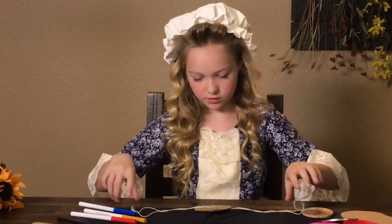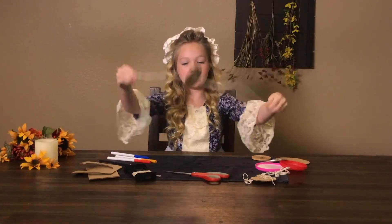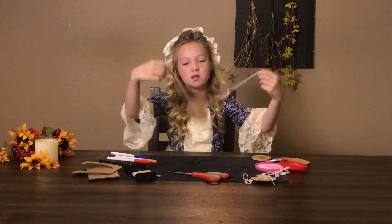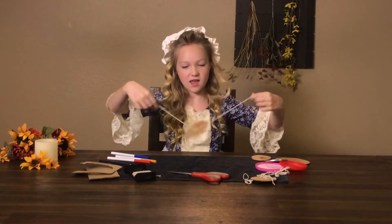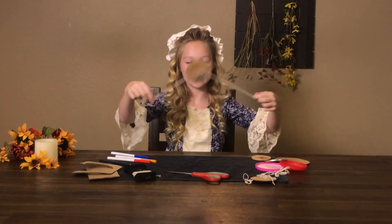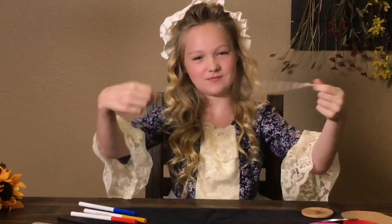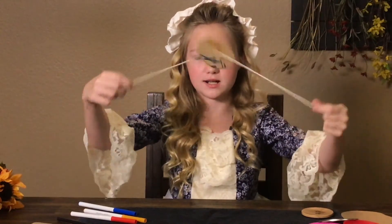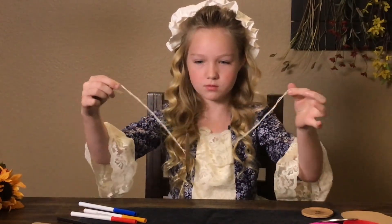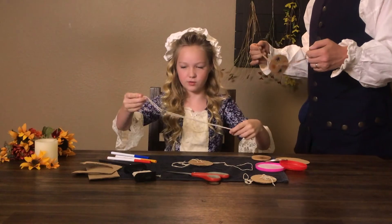Once you have your whirligig, the next step is to learn how to play with it. You want to bring it out and spin it a lot. Because the cardboard is lighter, it's going to take a little longer to spin. I'm getting a nice breeze from spinning it — then pull in and out. I think I do better with the heavier whirligig.